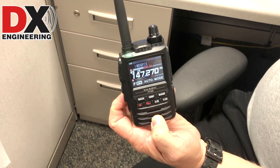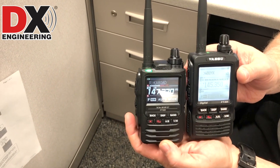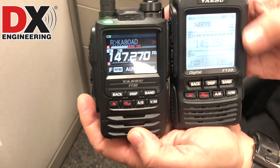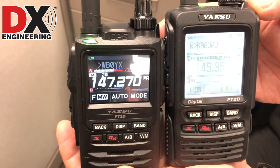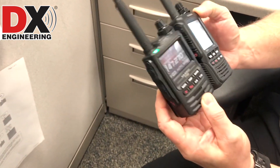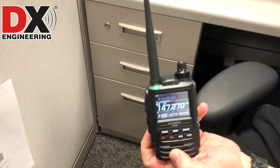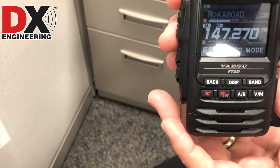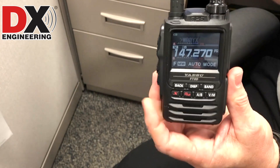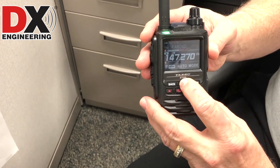Here's the FT-2DR. The FT-2DR is slightly larger than the FT-3DR. The screen is obviously larger on the 2DR, so it's a little bit larger overall, about the same thickness. The FT-3D uses the very same menuing system as the FT-2DR did.